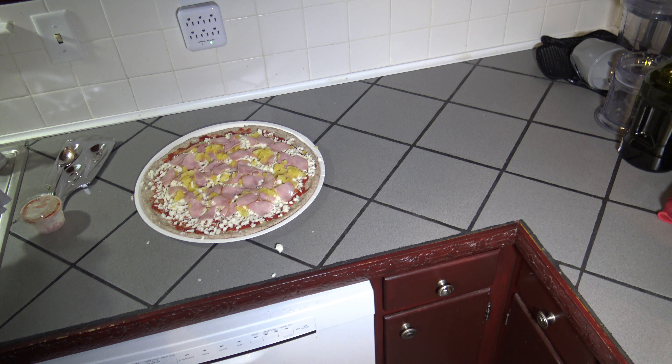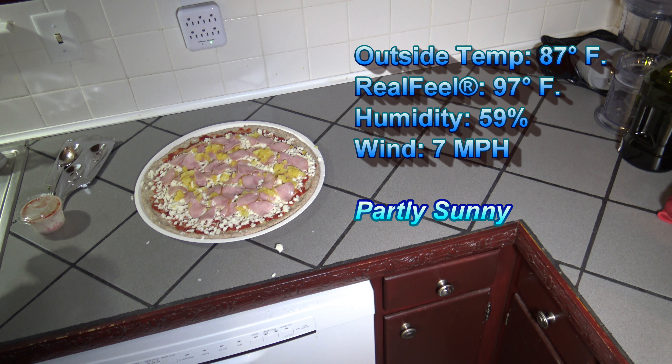Just real quick before I go out and take you to the grill, I'm going to give you a quick weather report for the current weather conditions out there. Right now our temperature is 87 degrees Fahrenheit, real feel 97 degrees, humidity is 59%, wind speed is just 7 miles per hour.